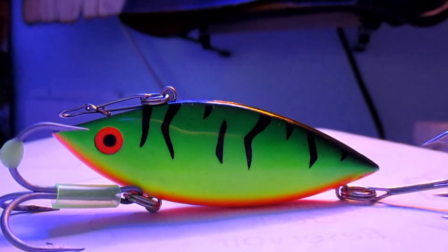A steady retrieve with a jerk every once in a while works as well. If you have any questions or comments, go ahead and post them, and click like if you liked the video. I hope this video helps somebody out there who didn't really know what to do with the rattle trap — a lot of people talk about them, they're a successful bait, but it's just about how to use them. You guys take care.